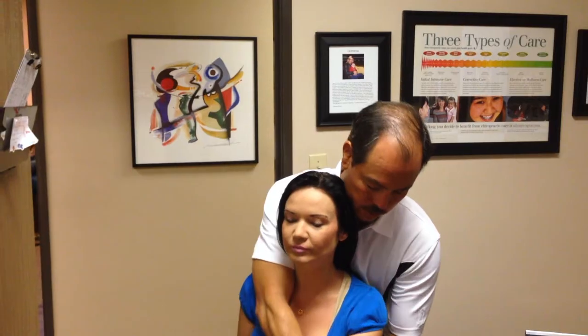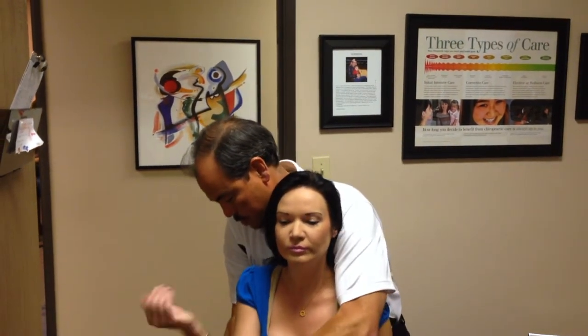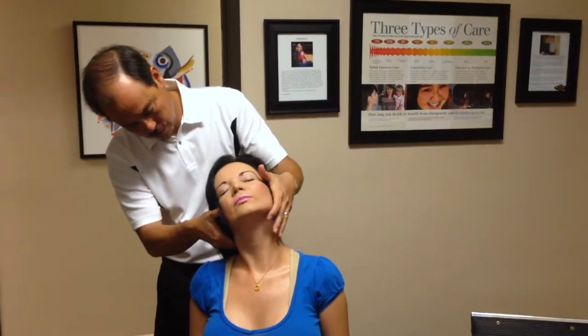Okay guys, you wanted to see this — so we're adjusting Cinella's shoulders here. This is a pretty easy move, straight up to the point, getting those AC joints and shoulder joints adjusted.